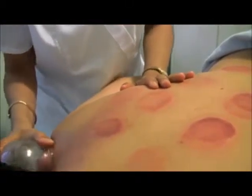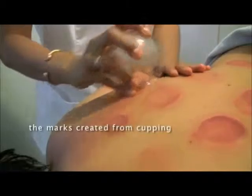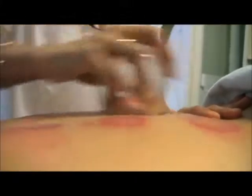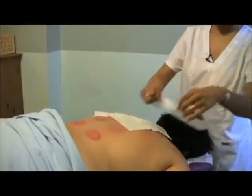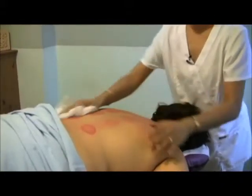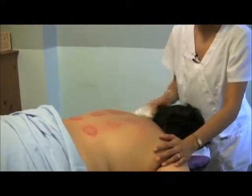Cupping is working in a broader way, and it's also working a little bit more with the flesh, with the matter of it. Whereas the acupuncture point, while it is working with the flesh and the matter, it's also really specifically working with the chi or the energy of the body. Cupping is just a little more of a gross technique in that way. So the combination of acupuncture and cupping is actually tremendously beneficial.